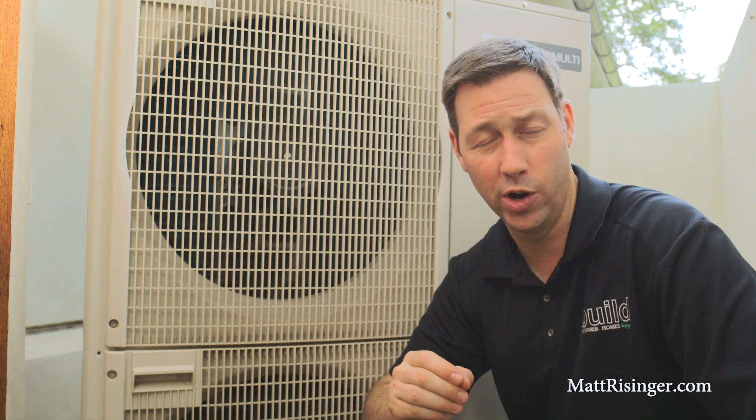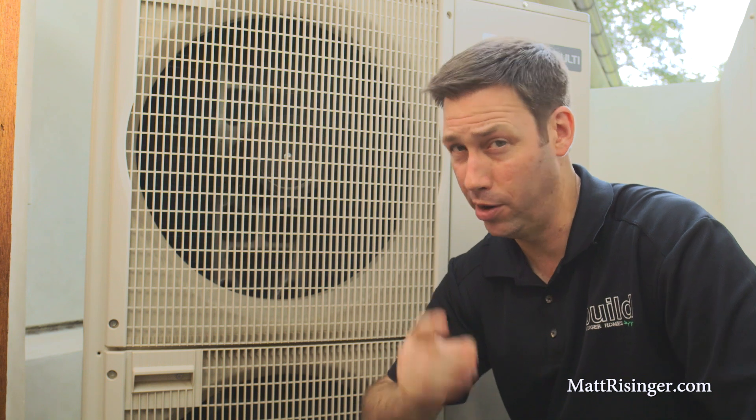I want to talk to you today about Variable Refrigerant Flow Technology, or VRF, and why I like it better than standard equipment.